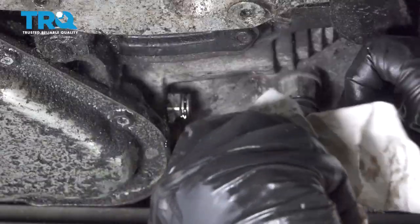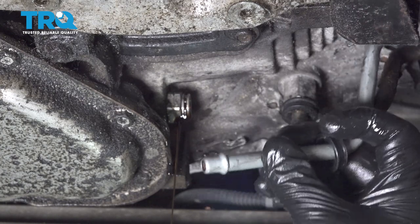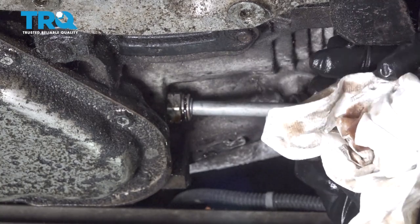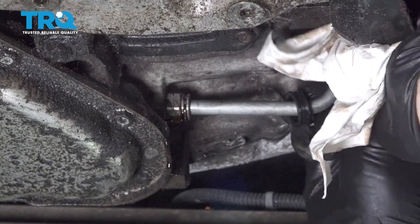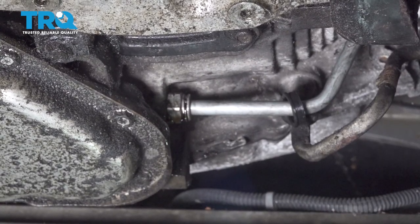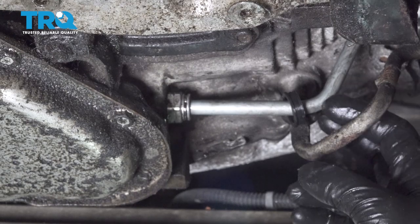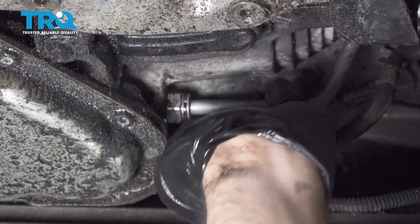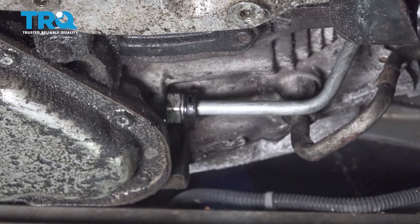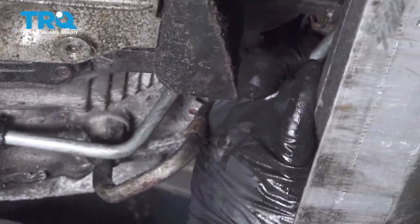Make sure our line is clean. Make sure our fitting is clean. Go ahead and line this up here and press it in — it just snaps into place. Wipe up and inspect for any leaks. Everything looks good. Go ahead and slide our clip collar back in to cover that up.